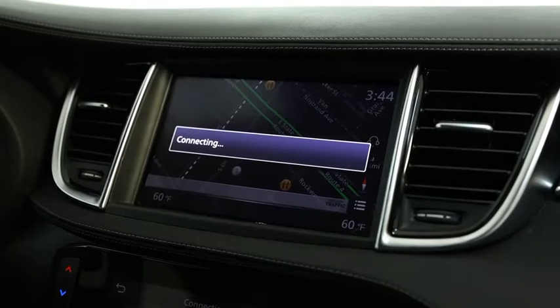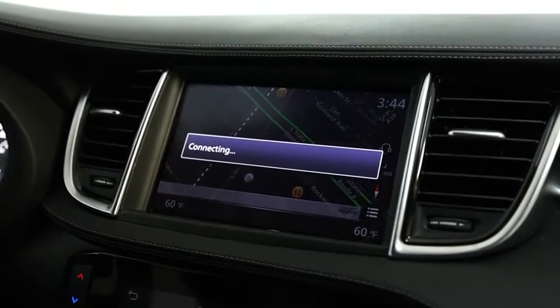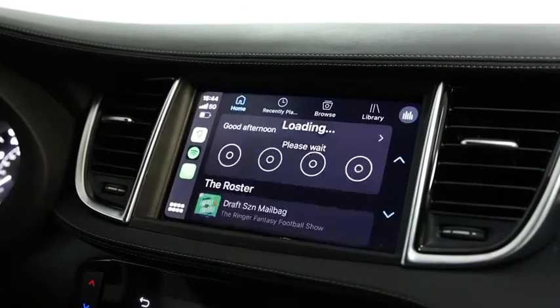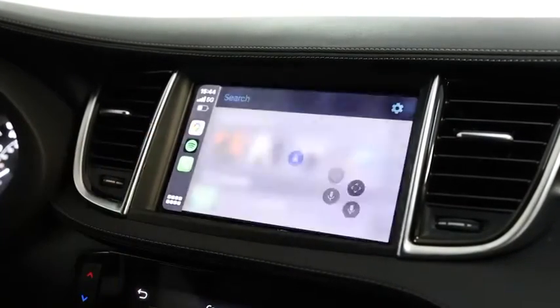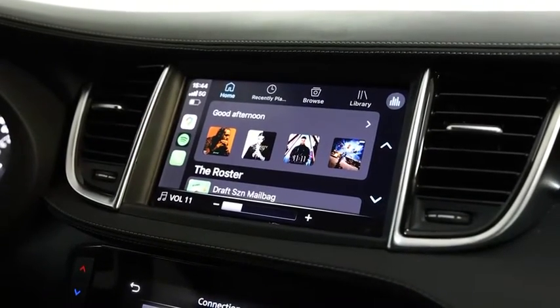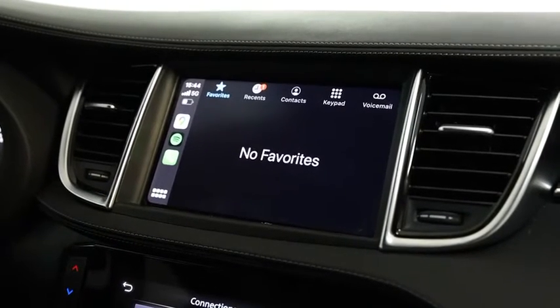Once that is established, we'll give it a couple of seconds for it to connect and for the Apple CarPlay to work. Now that it has established the connection, from here we can go ahead and use things such as Google Maps, your Spotify for your music, your phone, anything of such.